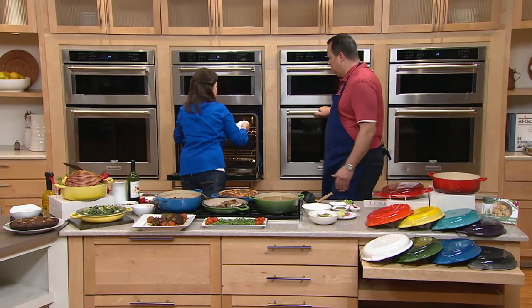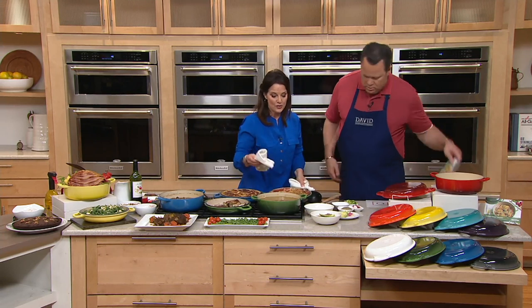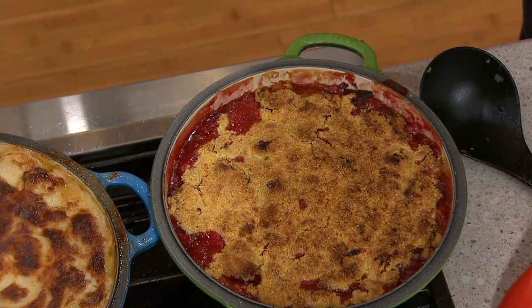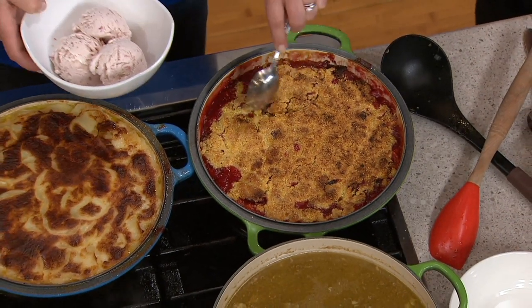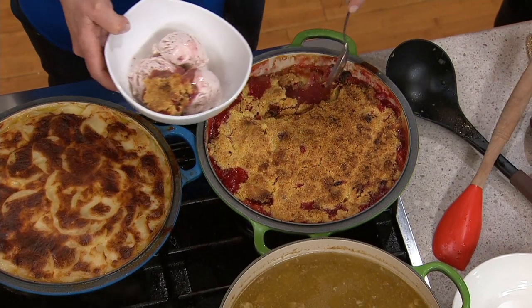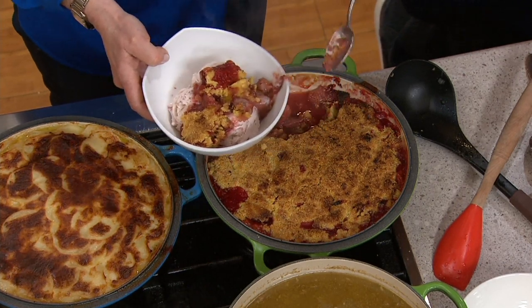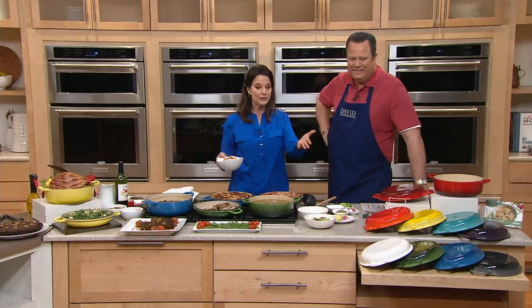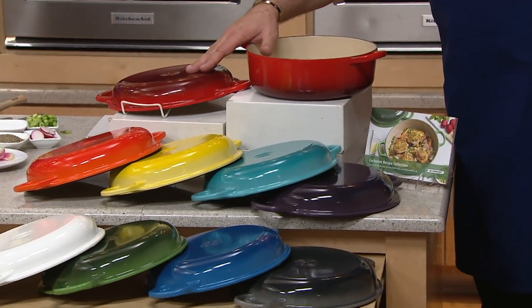We've got to have dessert! If we're going to have roast this Sunday, there is a great recipe in the little booklet: a strawberry ginger crisp. David and I were talking about how ginger goes so well with fruit — rhubarb would also be good with strawberry and ginger, and a little ginger in fresh cranberry sauce at Thanksgiving is also nice. So this is going to be a lovely three-in-one: you're getting the lid, the Dutch oven, and the base that's also its own slow cooker. Let's take a look at your color choices.